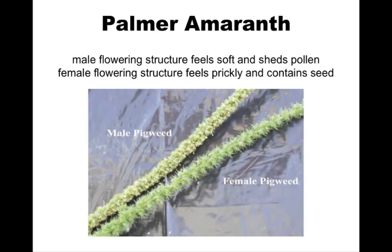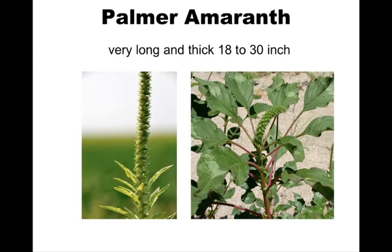Here are your male and female flowering structures. The male is soft and sheds pollen, and the female is a little bit prickly and contains seed. When it's standing straight up, you get a lot of variation, but it's always a lot longer than the rest. Most books say 18 to 24 inches, but we've seen them measured over 30 inches in length.